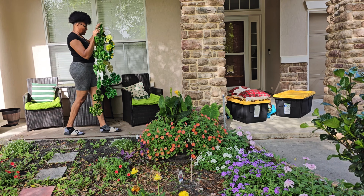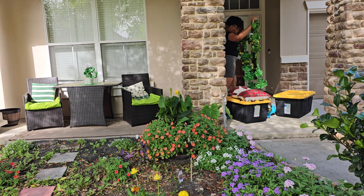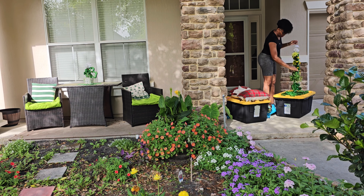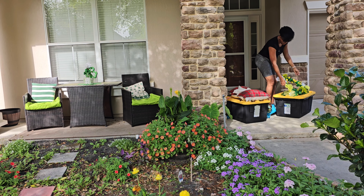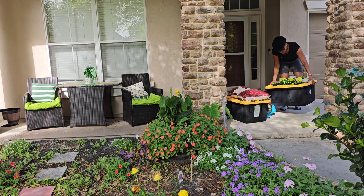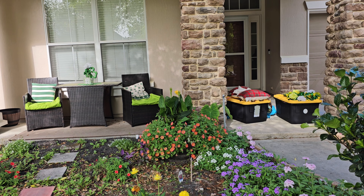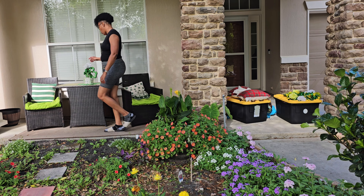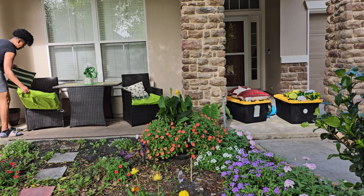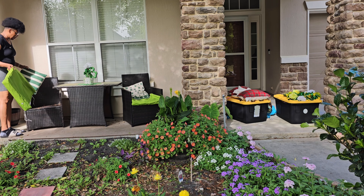We're gonna get them dusted off first because they have a lot of dust on them. We're gonna dust them off and they're gonna be stored in our storage bin here. I have two of them that I keep all my porch decors in — I got them from Costco — but the others have Christmas or other household needs in there.